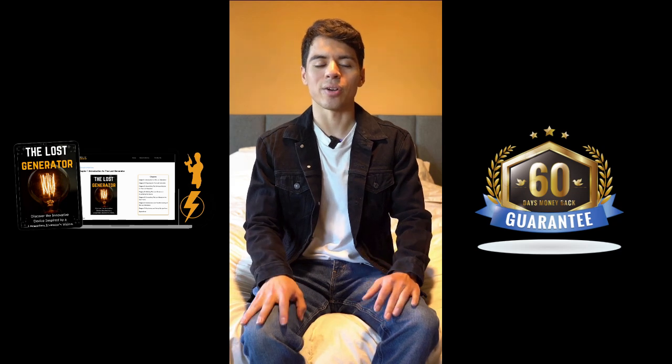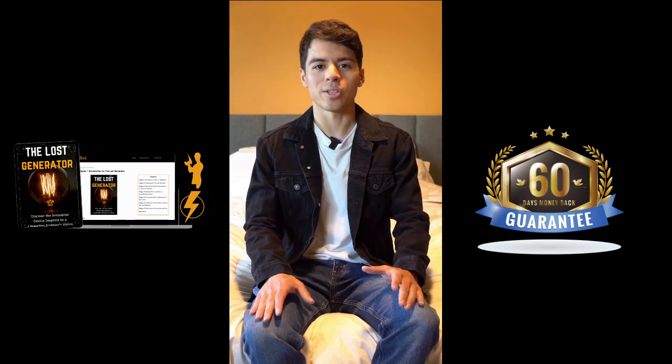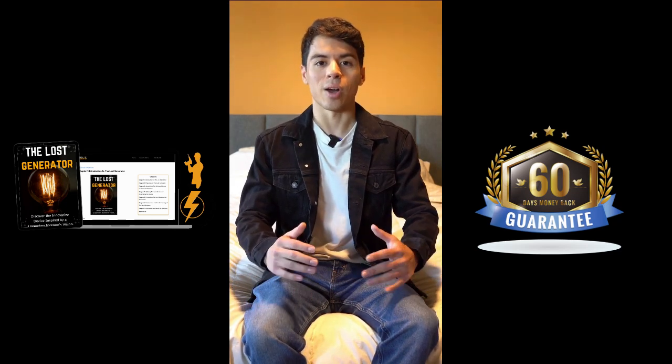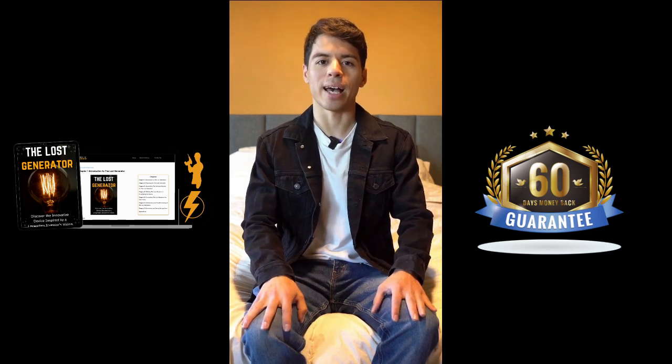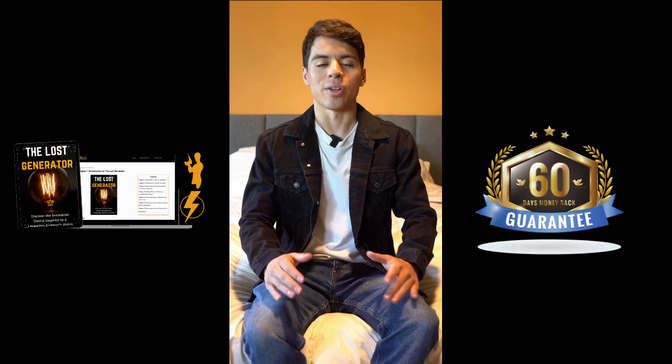And here's the best part — if you decide to give the Lost Generator a shot but it's not quite what you were expecting, don't worry. They offer a money-back guarantee. Just contact customer support, ask for a refund, and they'll sort it out for you.